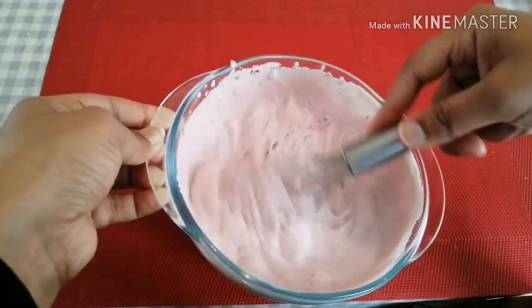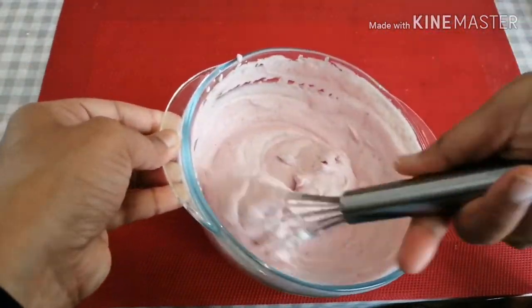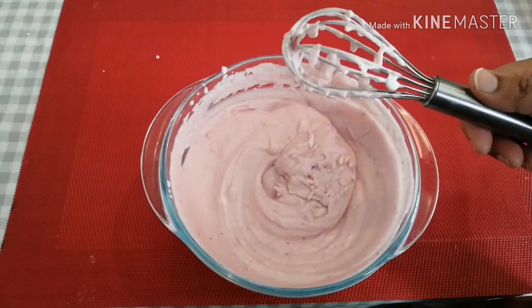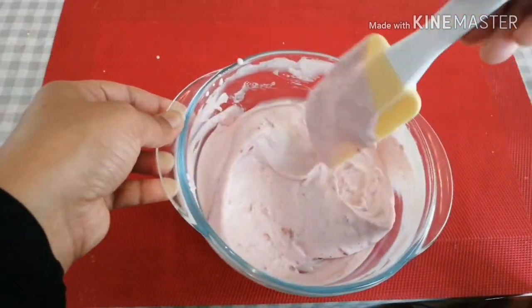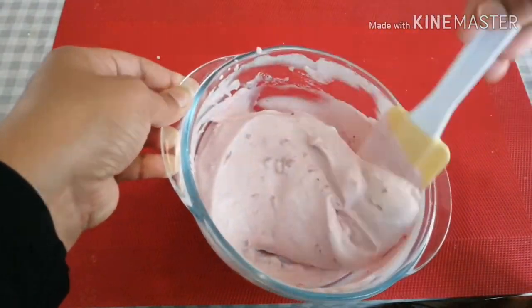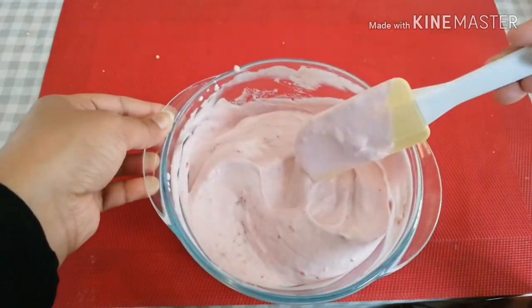Mix the whipped cream and yogurt together, then put it in the fridge. It will become milder and thicker in the fridge. Now place it in the fridge.